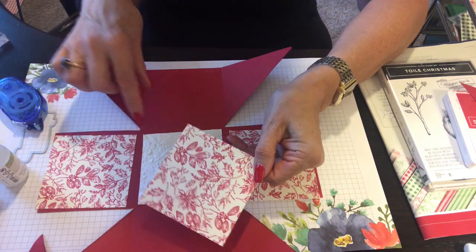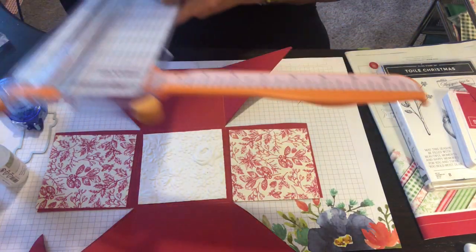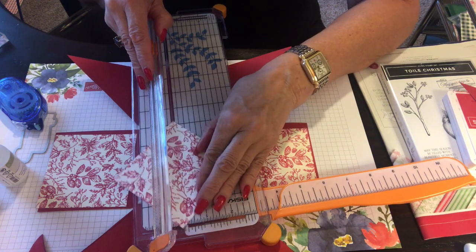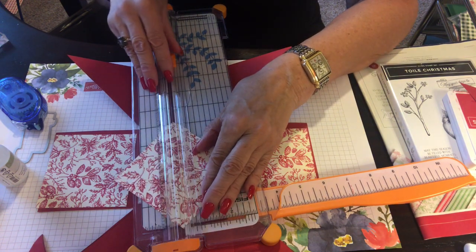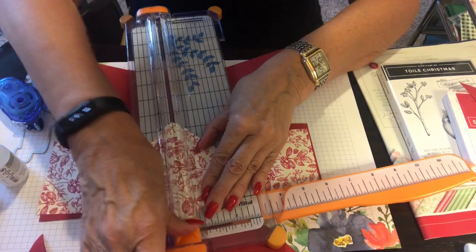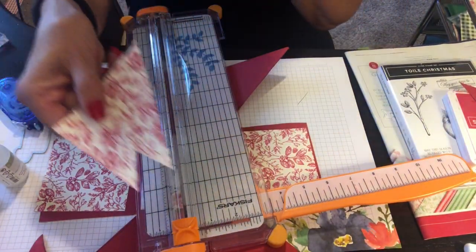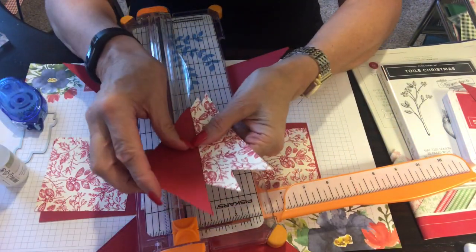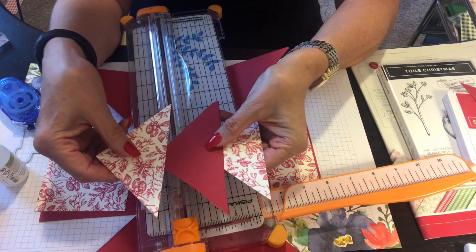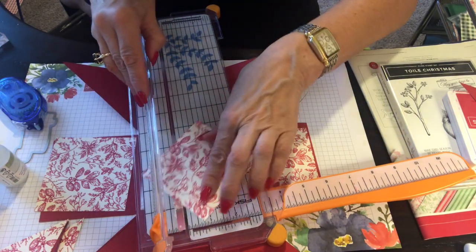On the trimmer, I'm going right down the middle — point to point. This reminds me of flying geese again; it would be so cute as a quilt block! You need two sets of these, so you need two pieces at three and three-quarters by three and three-quarters, cut down the middle point to point. That's a bit of TMI on the quilting, but that's what it reminds me of!